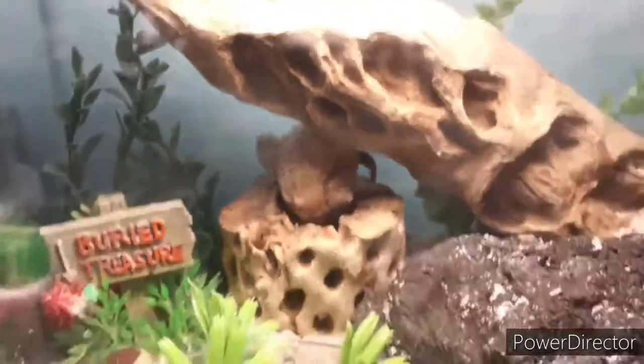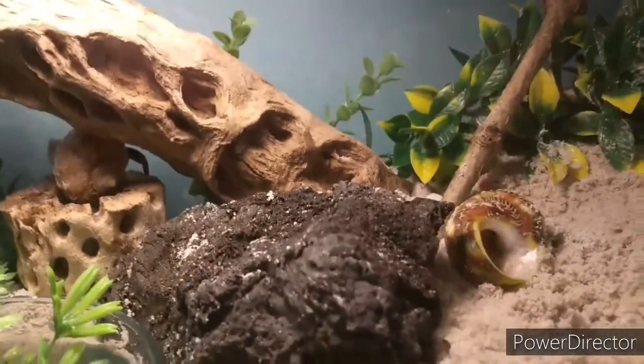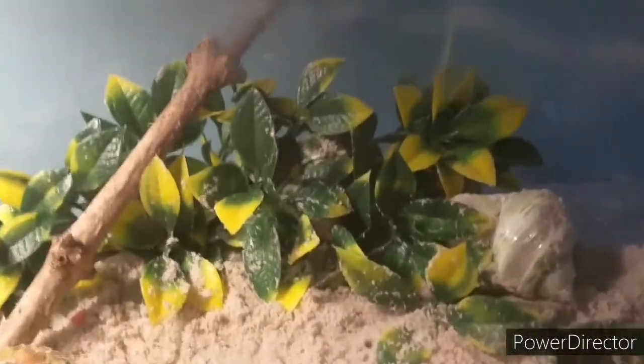Over here is one of my hermit crabs — I haven't named him yet. I have two hermit crabs in this tank. There are four shells they can choose to move into when they grow. And over there in the bush, right there, is the other hermit crab — also unnamed.